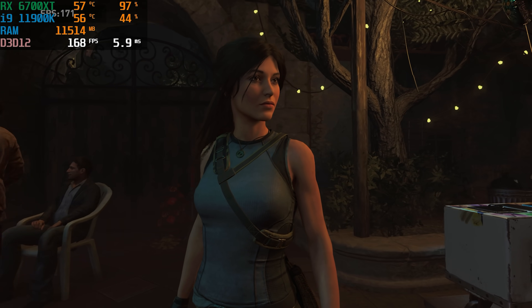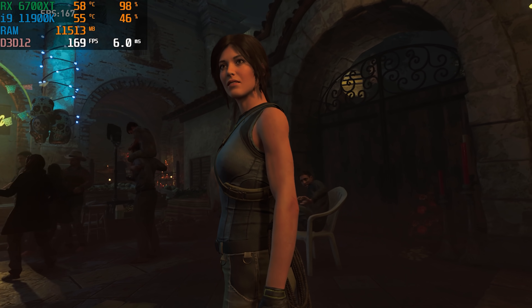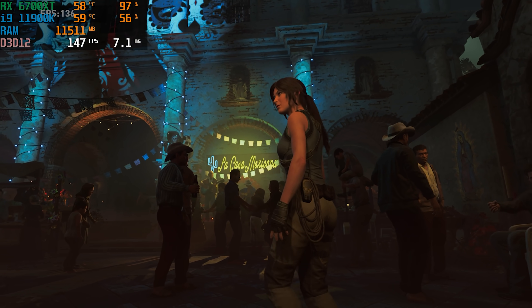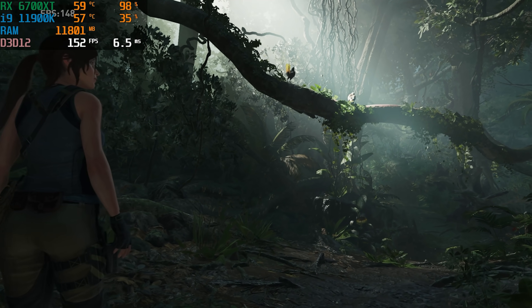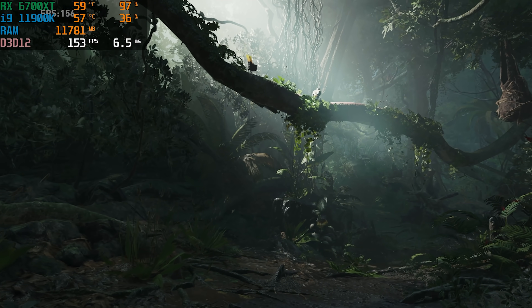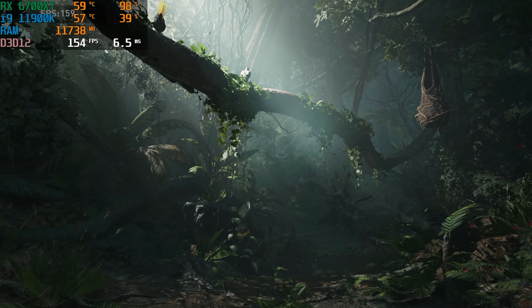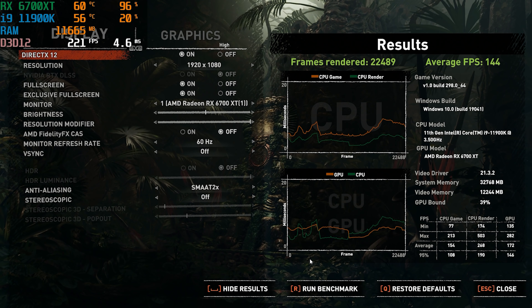Next up is our AAA benchmark of choice, Shadow of the Tomb Raider. On the highest preset, we averaged 144 FPS. If you like to play single-player titles like Cyberpunk, Shadow of the Tomb Raider, or any newer AAA title, this gaming PC would have absolutely no problems maxing it out and getting over 100+ FPS at 1080p. You can easily stretch into 1440p if you want a higher visual quality experience.